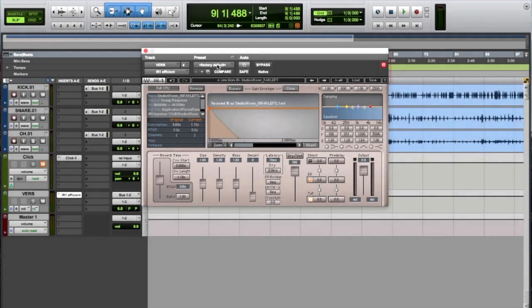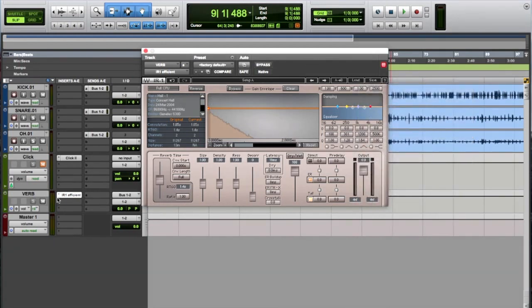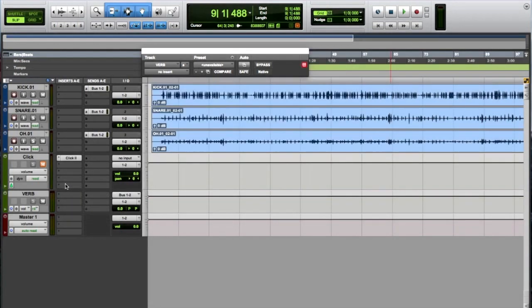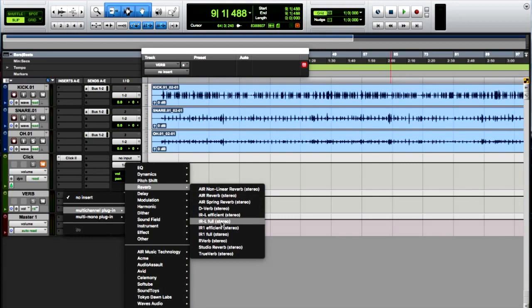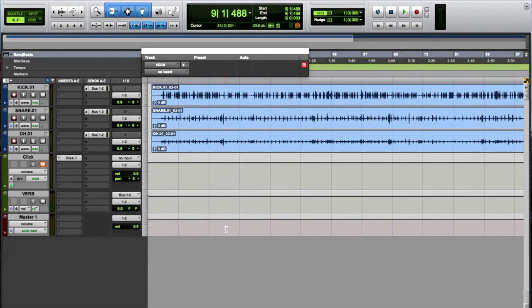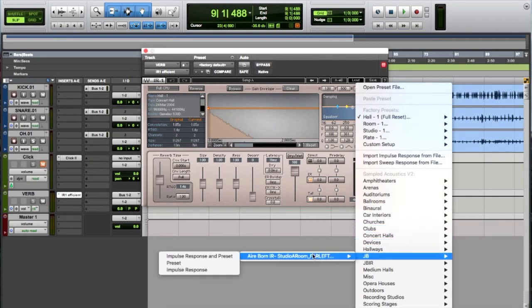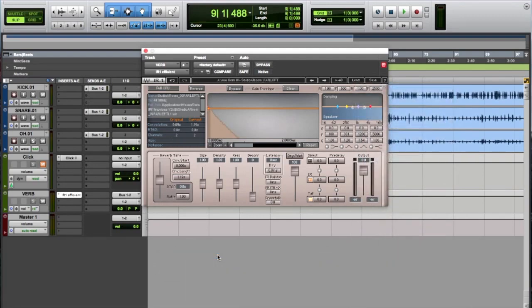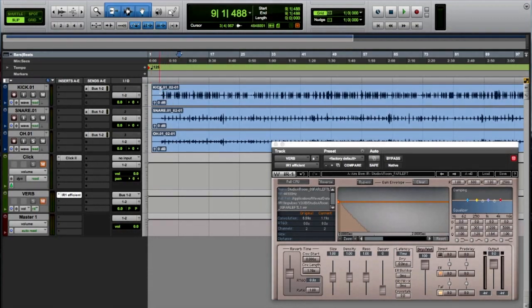Now if you just inserted the plugin and go to Load, you'll notice there's no JB folder yet because you need to uninsert it and then reinsert it. Once you do that and hit Load, you'll see the JB folder and there's the Airborne impulse responses. And there we go — I'm going to go ahead and mute this for now so you can hear the original drums.